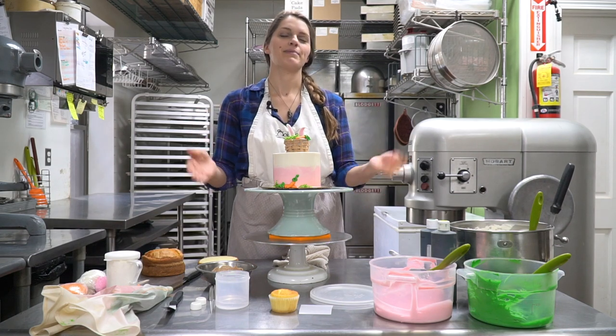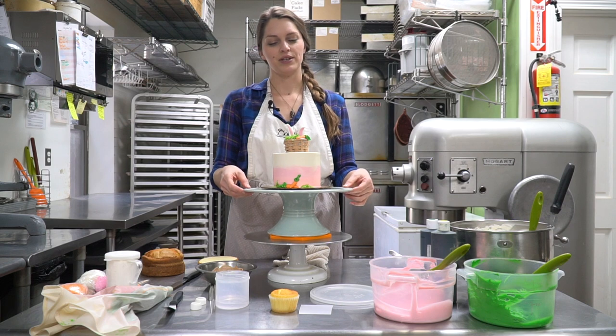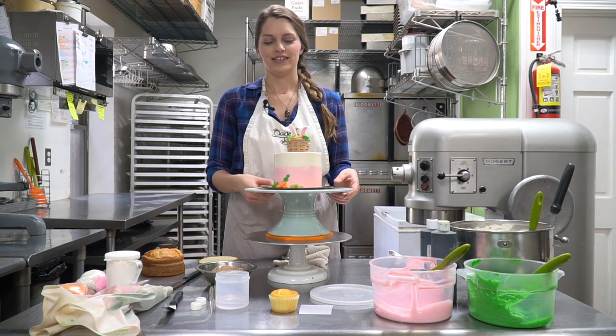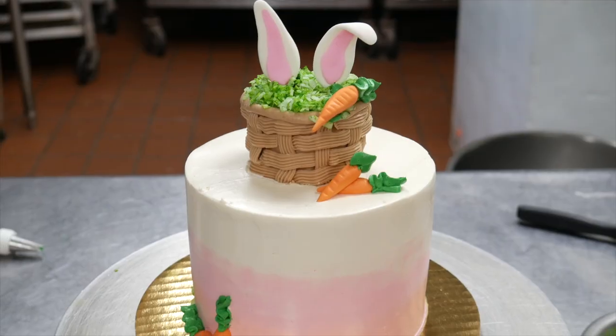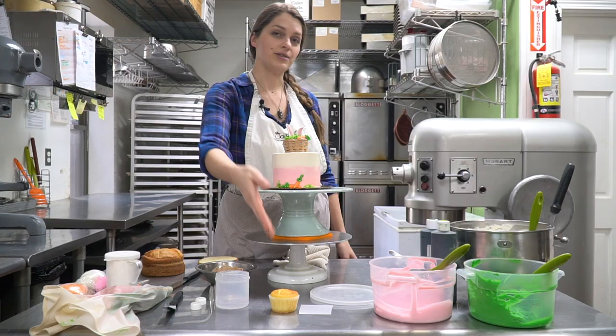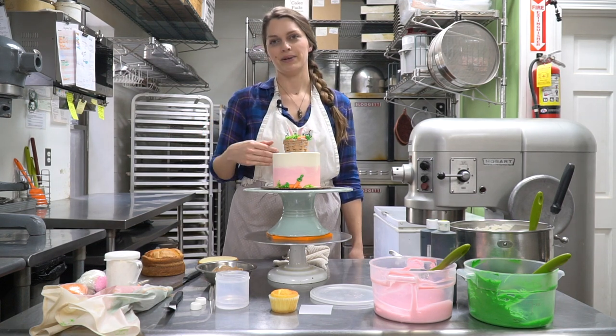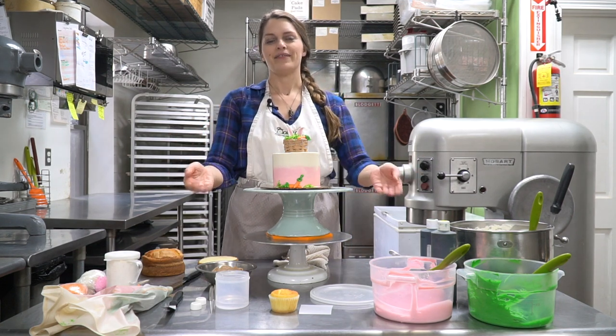Welcome back to Oakleaf Cakes Bake Shop. My name is Amanda. I want to show you today how to make a super cute cake for Easter. It's a little bunny hiding in a basket. I'm going to show you how to make the little basket, which is going to be made using a cupcake, and how to use chocolate buttercream, coconut, fondant, and Italian meringue buttercream to make a super cute cake for Easter.